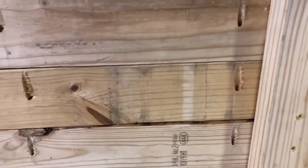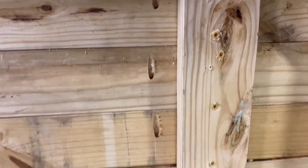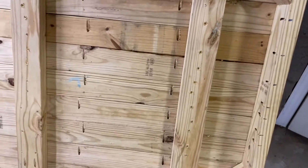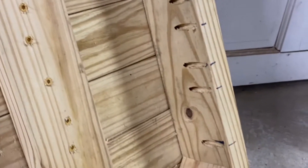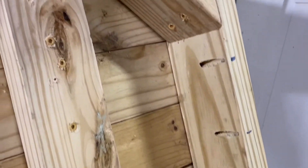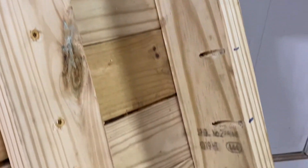We craig screwed every board together, and then once we had it craig screwed, we put the three braces in and put at least two screws in each one of those. On the end here we put craig screws, tried to get two of them in each board. That'll keep the ends from curling up.